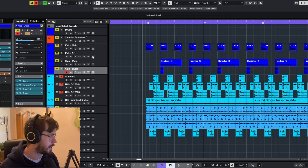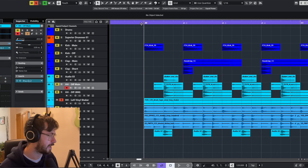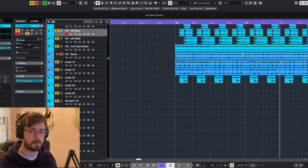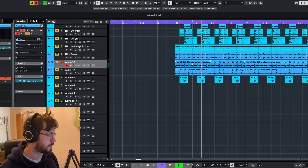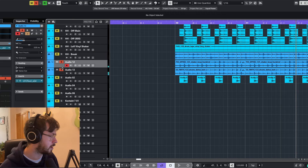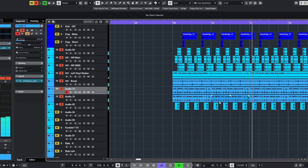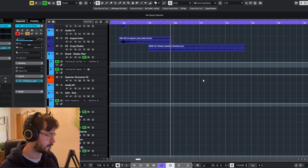We've got these main offbeat hi-hats, and then a few other layers — quite a washy sound, with lots of movement and different kinds of rim shots happening. There's also another layer combined with that. So all together the hi-hats are going to sound something like this.